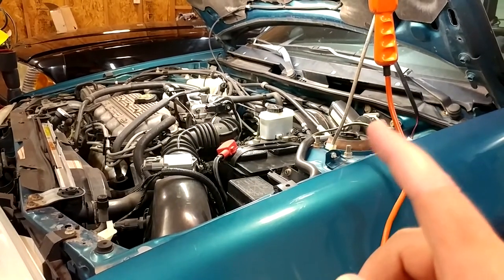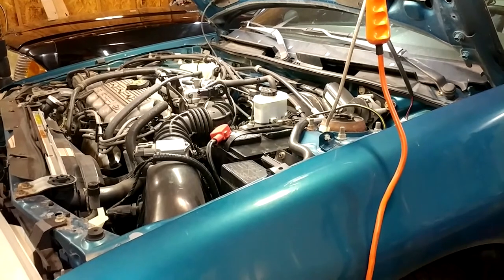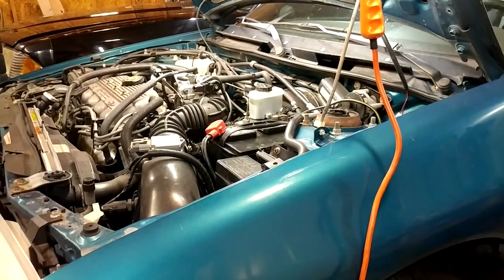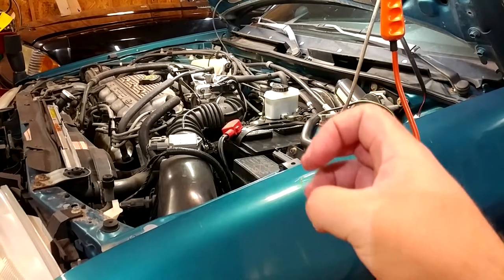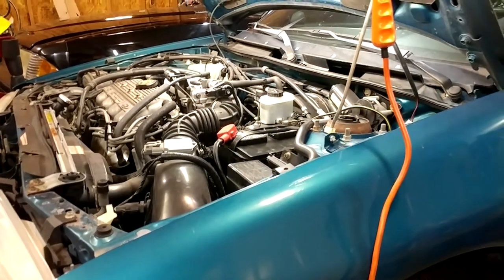I can pretty much promise you the first Escort I changed the manual transmission fluid on was the first time it had ever been done. I've never seen ATF look that bad, and that was at like 145,000 miles. It shifted just fine all the way until the crusher gave it the old claw and made it into soup cans. Rust killed that car, FYI.